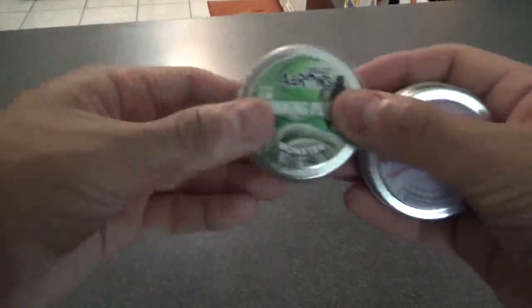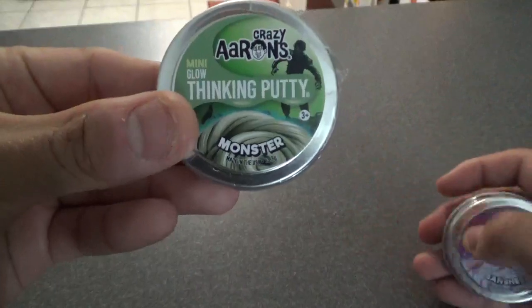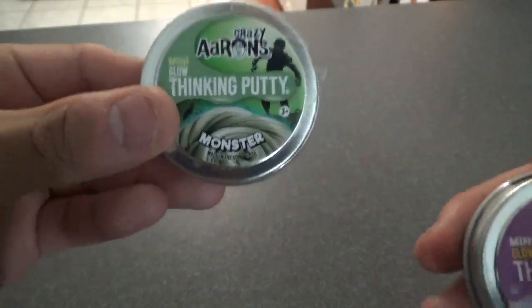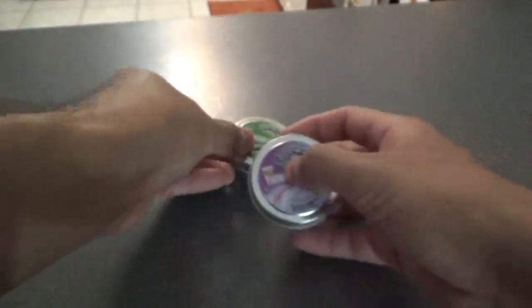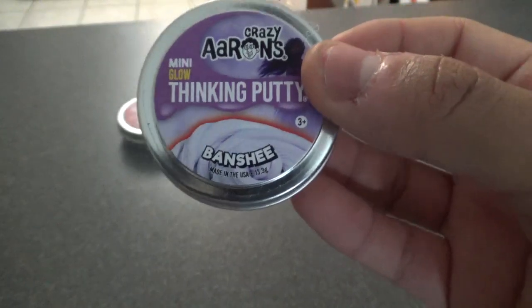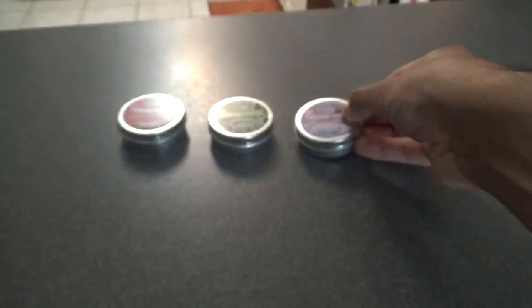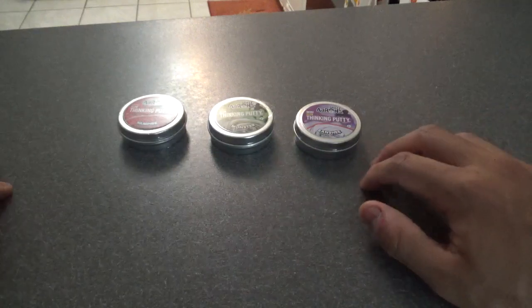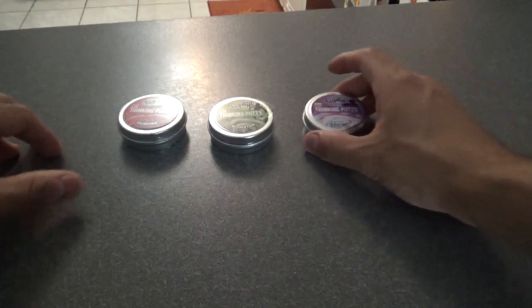So this year you have Mini Glow Thinking Putty Vampire — 13.3 grams, two-inch tin. That's the first one. Second one is Mini Glow Thinking Putty Monster — it's like a green putty, also two inches. And last but not least, Mini Glow Thinking Putty Banshee, also two inches. So let's open these up, test them and give you my review.